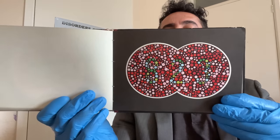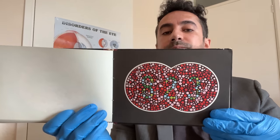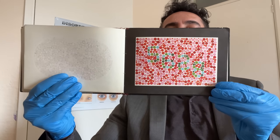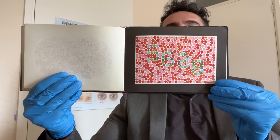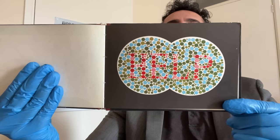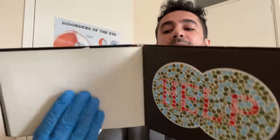Take your time on this one please. What can you make out there? I believe there's just a couple more to go — actually we have one more to go. Final plate there — what can you make out please? Excellent. So I hope you've enjoyed seeing the rare colour vision test there. Now let's move on to some old classics.